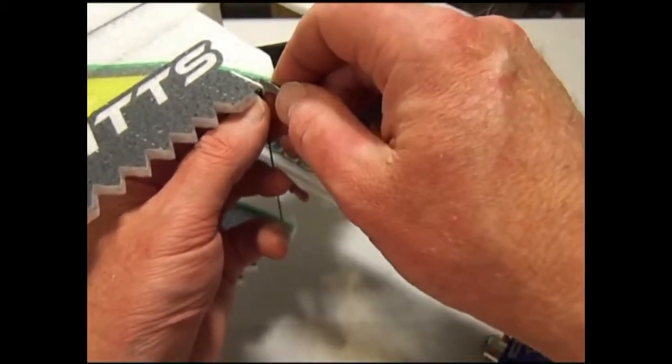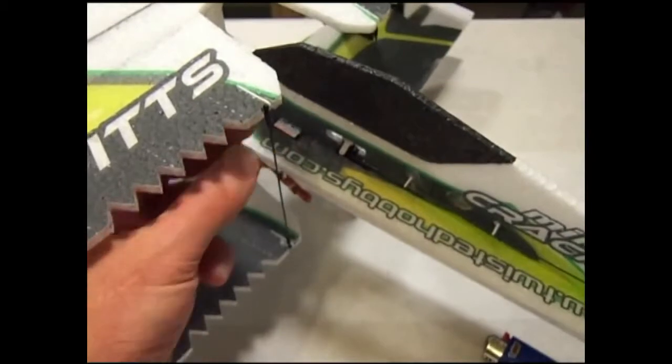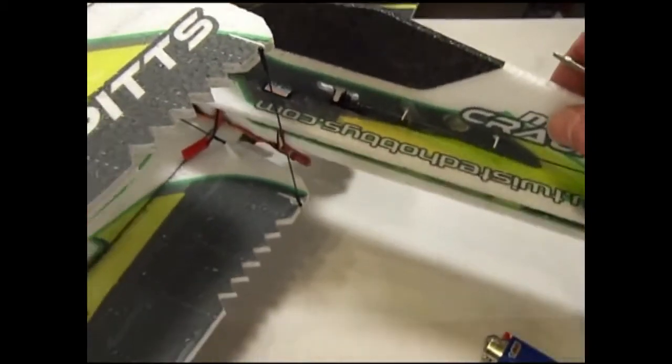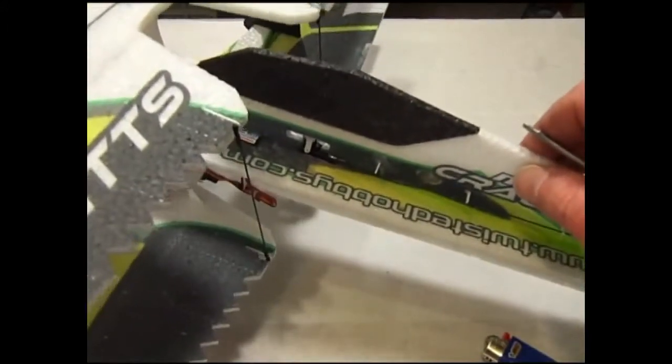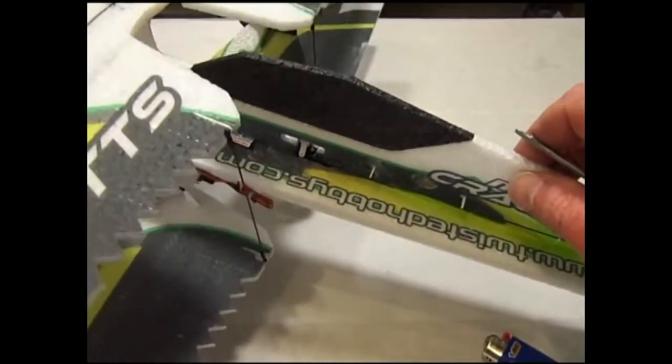Snap the horn into the hole — you can use a small screwdriver or something as a surface to press against. And there it is: one aileron control rod with snap links on both sides.